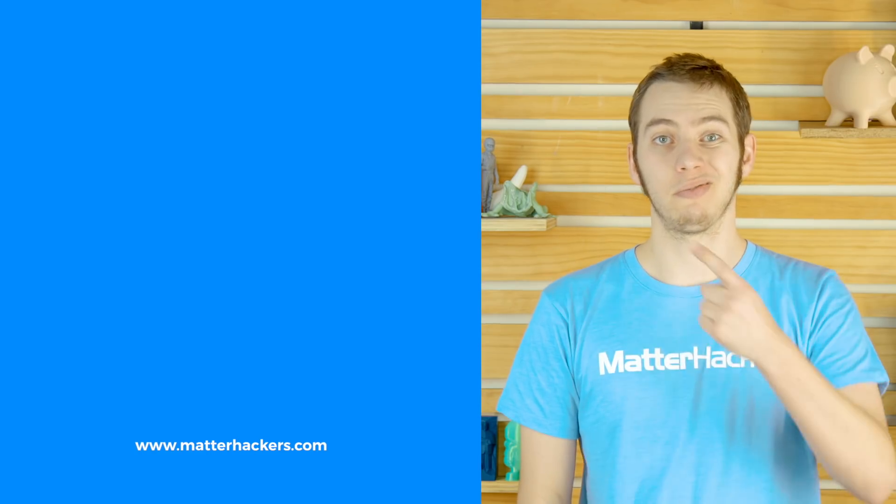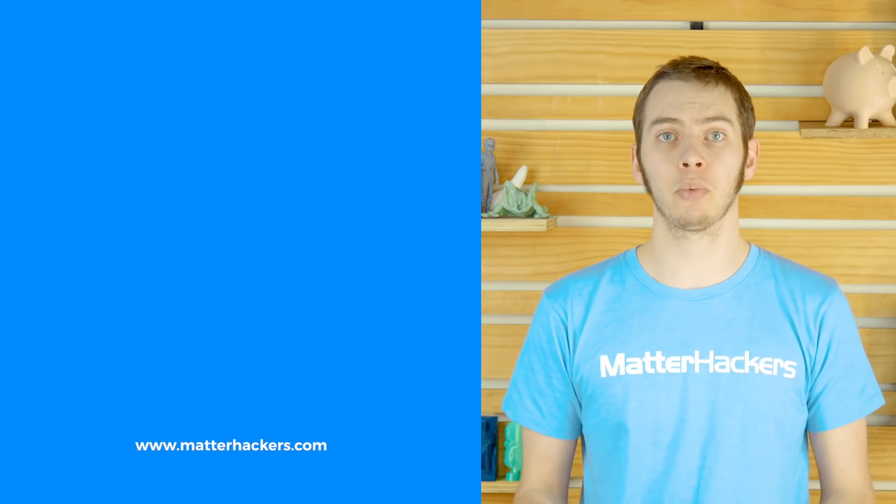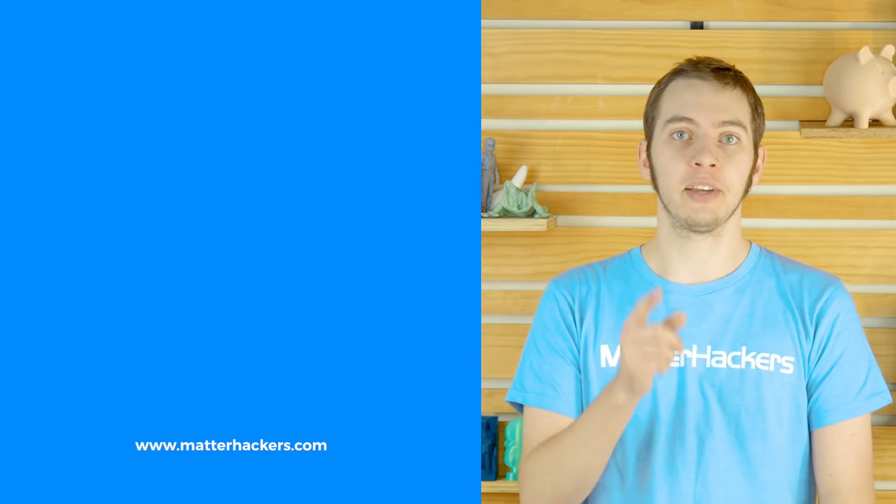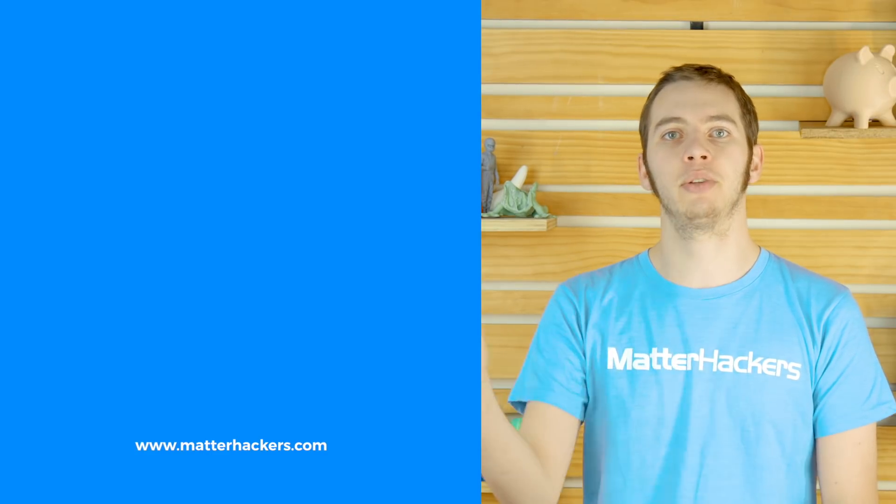That was a pretty cool video. These are pretty cool videos too, and when you're done watching those, you should go to our channel and subscribe so you can see all the videos that we do. And don't forget, go to matterhackers.com for everything you need for 3D printing.